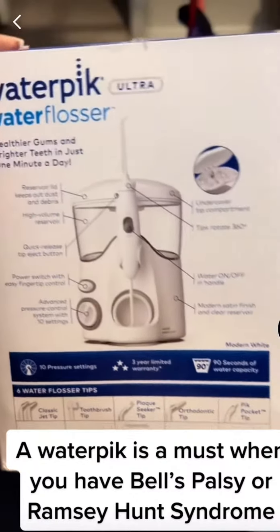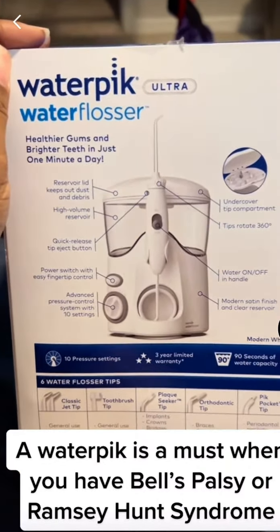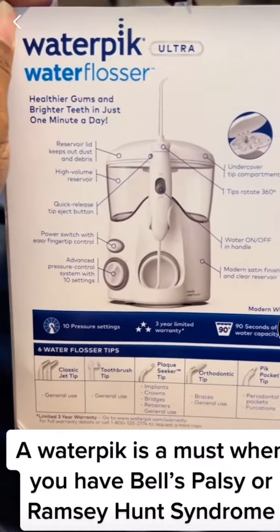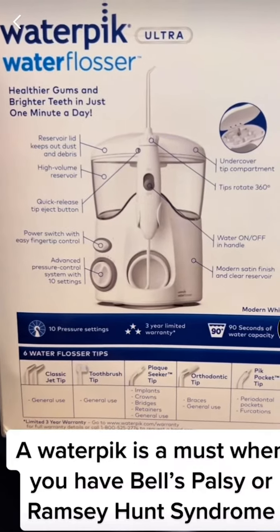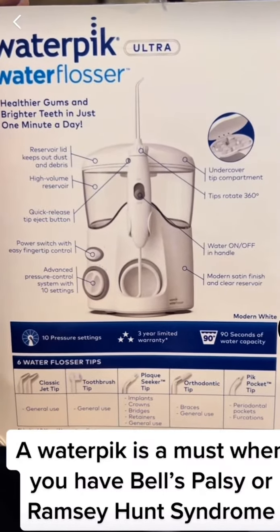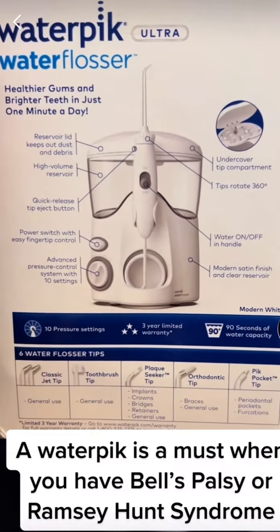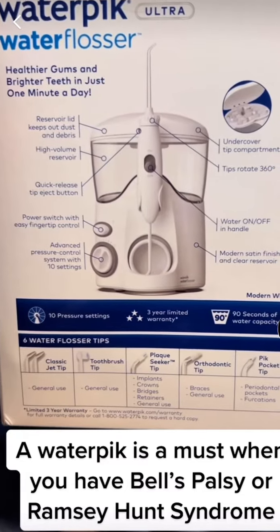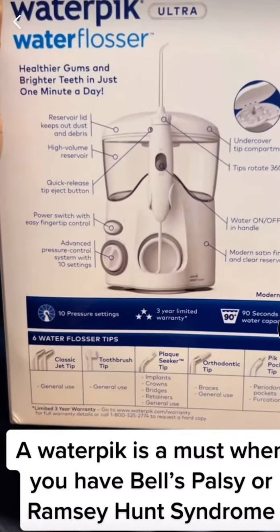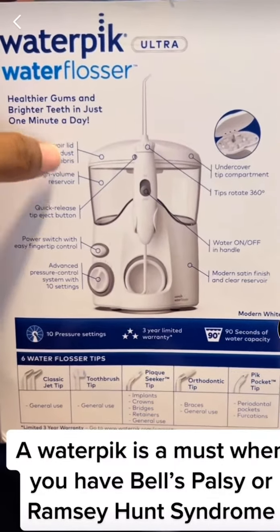For all of you who don't know: when you have Bell's palsy, half of my mouth I can't really use. Food collects on one side, it's very hard to eat, and I don't have control to spit out water like Listerine or when you rinse your mouth — it's very, very difficult to do.